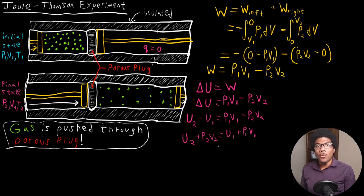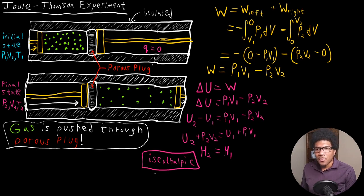We have the definition of enthalpy: enthalpy is just U plus PV. So what this tells us is that the final enthalpy equals the initial enthalpy, meaning this is a constant enthalpy process. In doing this type of expansion through a porous plug, you're actually holding the enthalpy constant. We call this an isenthalpic process — just like you might have isobaric or isochoric, this is isenthalpic, where enthalpy is held constant throughout the expansion. So the Joule-Thompson expansion is an isenthalpic process.